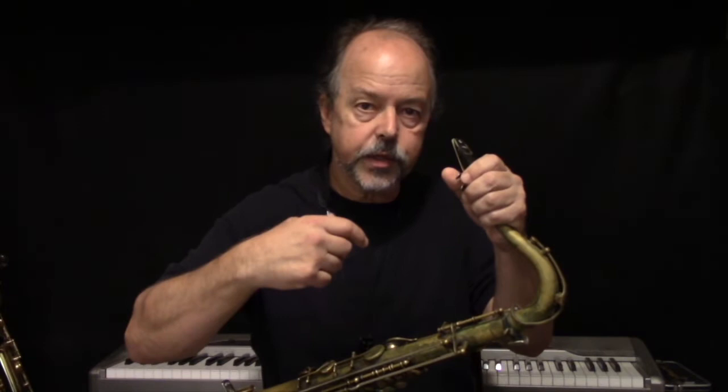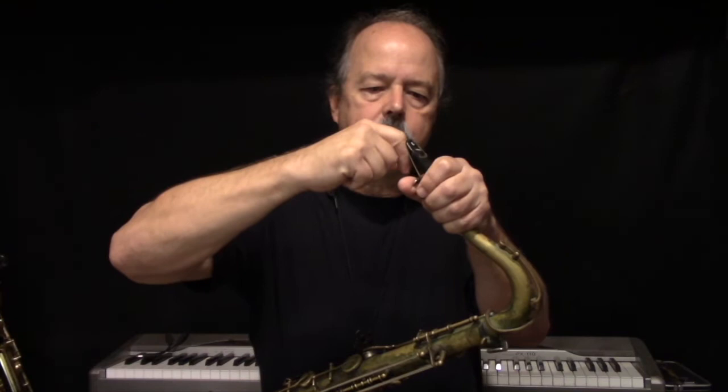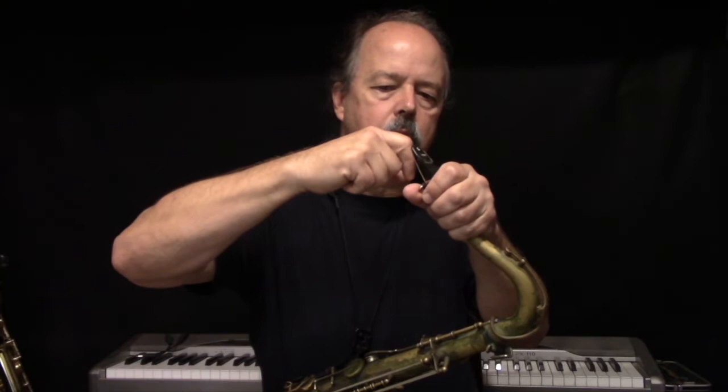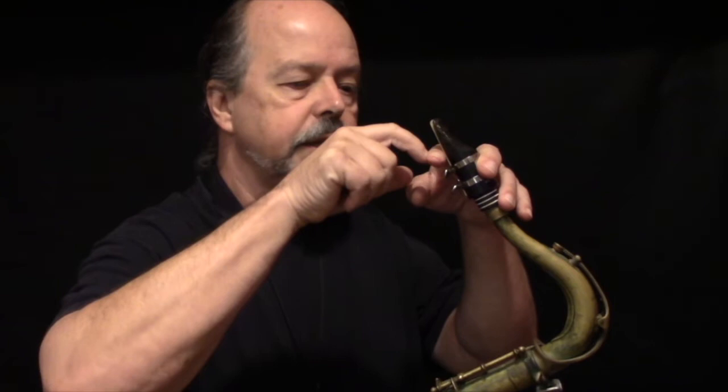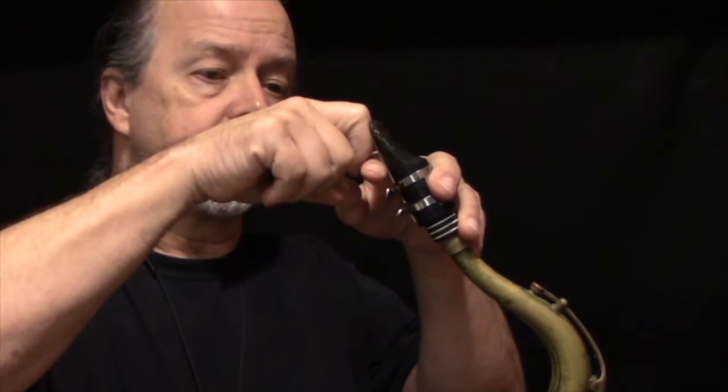Another important thing to realize, in addition to where your tongue is, is that the articulation actually occurs with the release of the tongue rather than a striking motion. It's not like a snake trying to strike the reed — it's a release that creates the articulation. I've got my reed wet, so you might try this on your own: wet your reed, stick your finger to it, and pull it back. You might be able to hear that because it makes a pretty loud articulation sound. The tongue goes against the lip and deadens the sound.